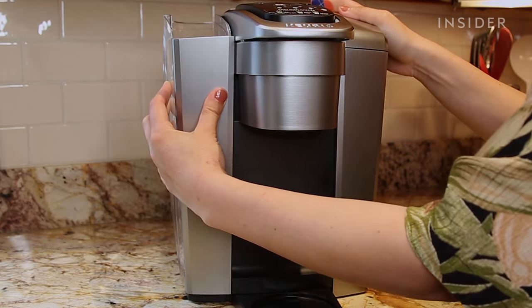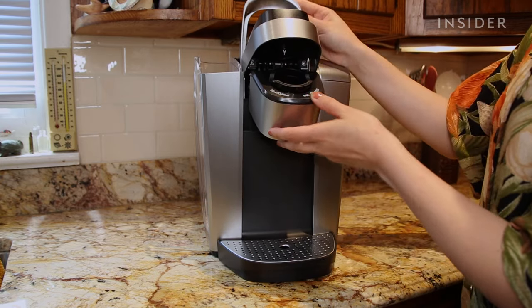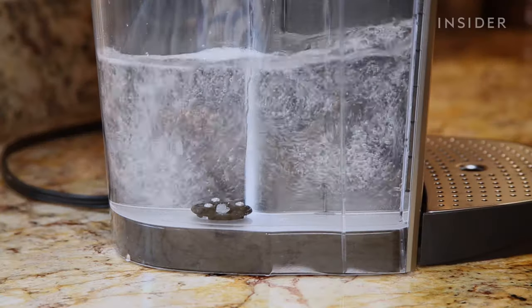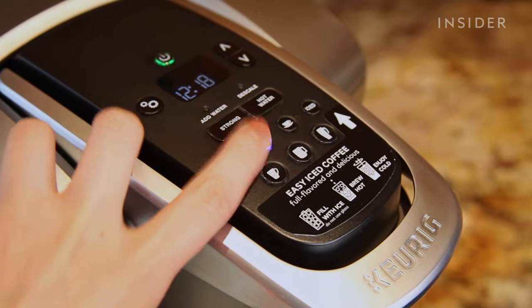Now it's time to descale and sanitize the inside of your Keurig. Reassemble your machine and fill the reservoir about halfway with vinegar. Set a mug on the drip tray and run the machine.